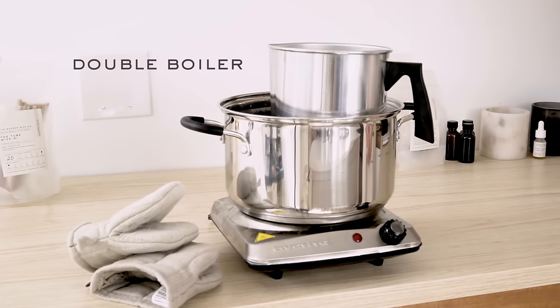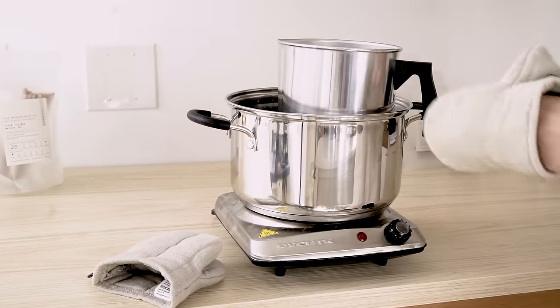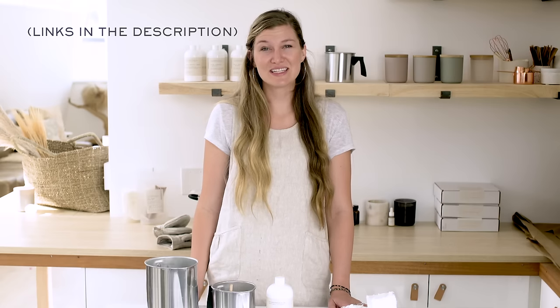When melting your wax, it's important to make sure that you're using the proper tools. We recommend using a double boiler. A double boiler is a stove safe pot filled with water, and then a pouring pitcher is placed inside. The Wooden Witko sells both small and large pouring pitchers — we've included the links for you below.